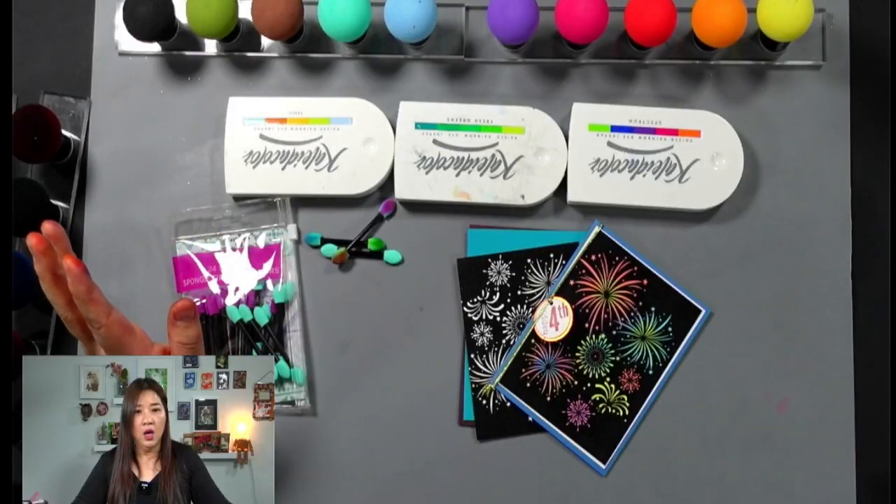Today I'm going to show you how to use this Celebrity Celebration background stamp. It's so easy — this is the easiest card you can create. You can do it with your eyes closed! Would you like to learn how? Let's get started.